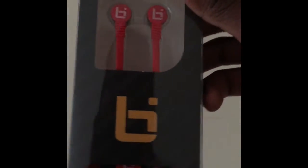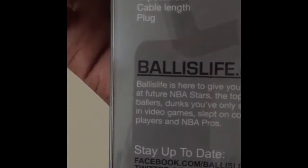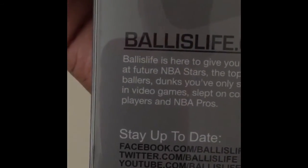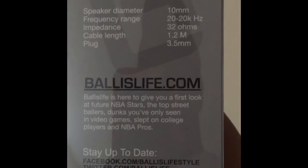Some Ball Is Life headphones — these are clean, yeah, these are real clean looking. Whoa, these are nice! And look at this — if you have a scanner on your phone, you can scan these and watch the mixtapes. That's nice, that's real nice.